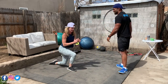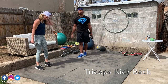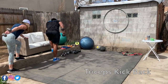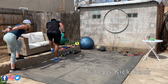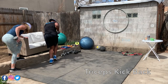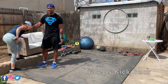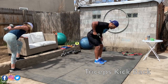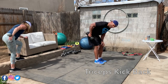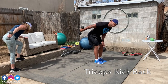Now it's the triceps kickback. Do the other hand — I was working on my left, now the right. Just look at Mr. T and work. The real goal is to always keep this elbow up. What can happen is with time you get tired and your elbow drops — we don't want that. Keep elbows up to press and feed the contraction in your triceps. Three, two, one.